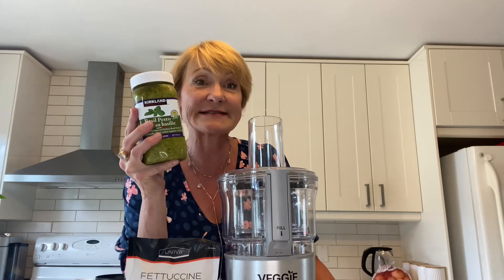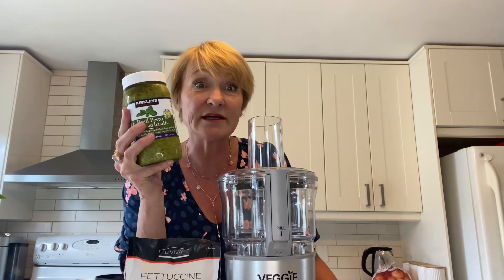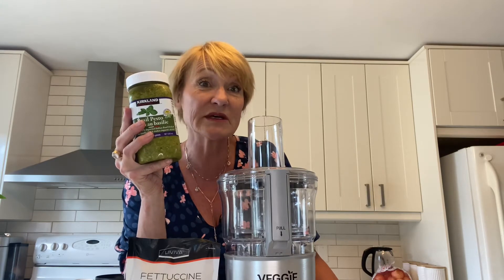So it'll just make a nice side to a dish. You can add chicken, you can add shrimp — essentially whatever it is that you want.